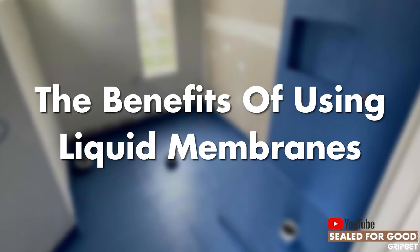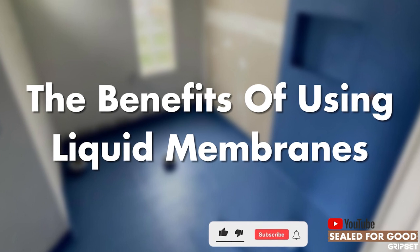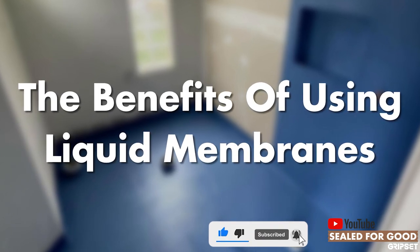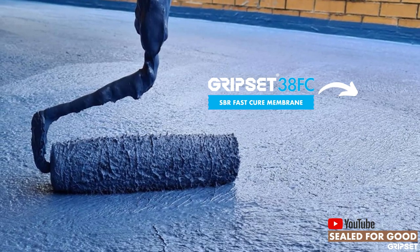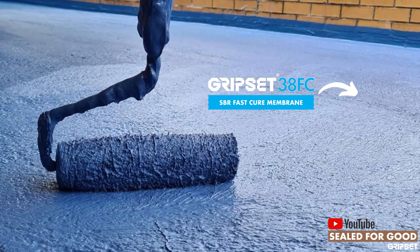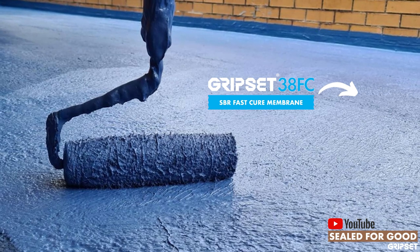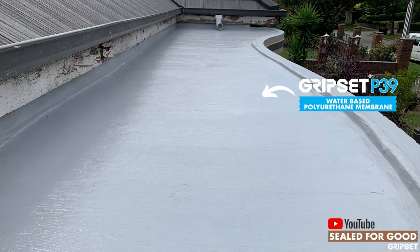Hi everyone, thanks again for joining me on another episode of Sealed for Good. This week we're talking about the benefits of using liquid membranes. Liquid membranes in Australia are commonly used for various reasons — they're not an inferior method to sheet membranes; they do have their place.